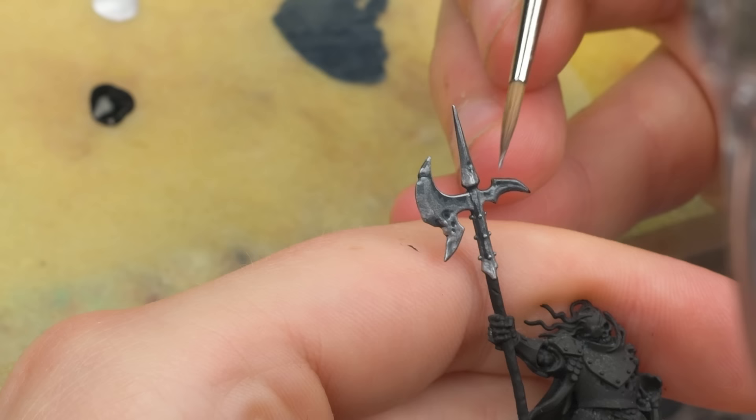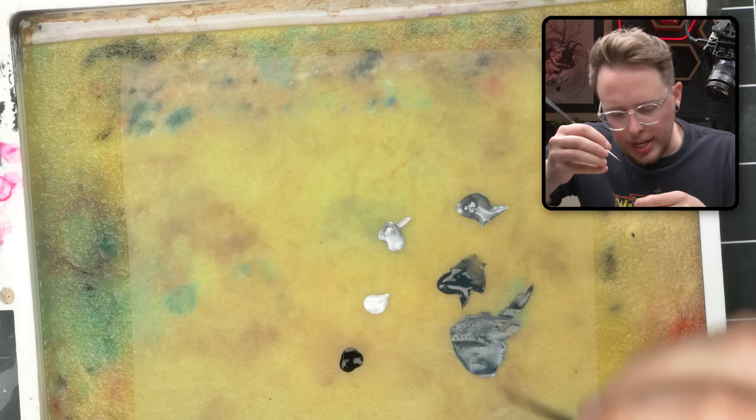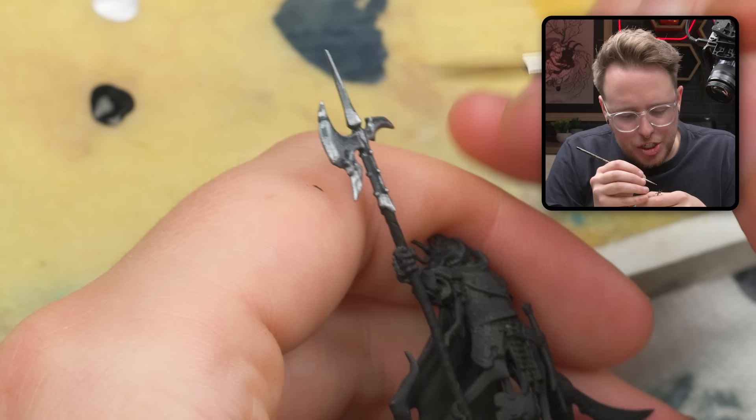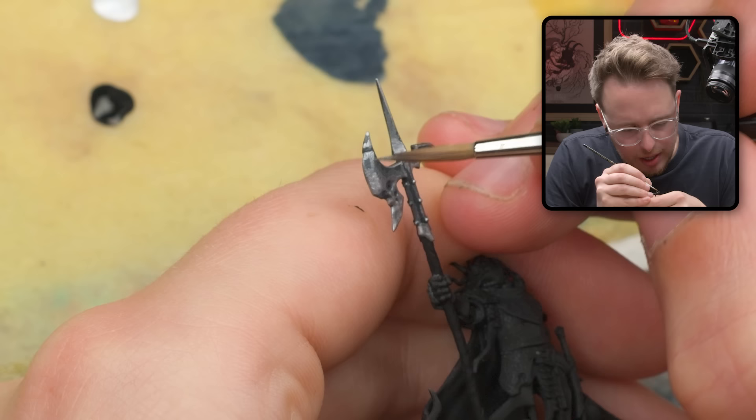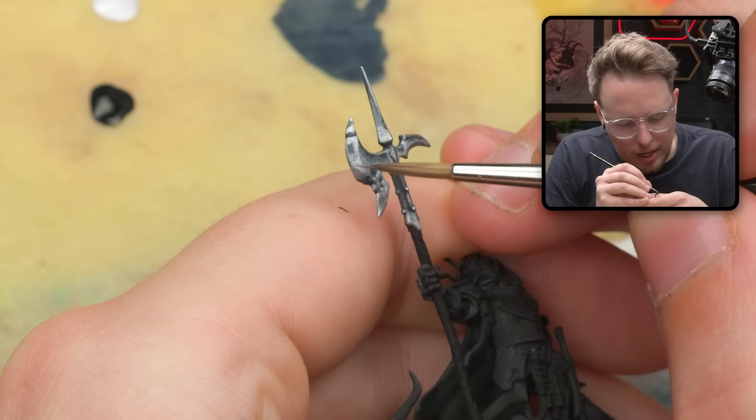Just trying to keep a lot of that dark shadow available. It tends to make things look very shiny when there are huge swings in contrast across the miniature. There's a little cut here in the axe — want to make sure we edge highlight that. And we also want to make sure we edge highlight the bevel of the axe. I'm not getting into reintroducing shadow just yet, but you'll see what I mean by showing off the bevel when you start to reintroduce some shadow.